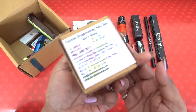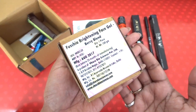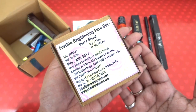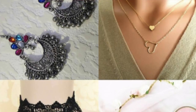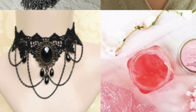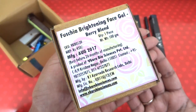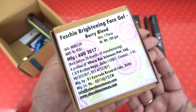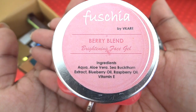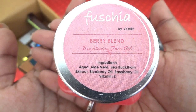Then we have something from Fuchsia — one of our well-known brands for subscription boxes. This is actually a product of choice; there are three more options which you can choose from, such as a double layer necklace, fun earrings, or a lace necklace. I chose the Fuchsia Brightening Face Gel Berry Blend, which is a full-size product costing 450 rupees. In the ingredients it has aqua, aloe vera, sea buckthorn extract, blueberry oil, raspberry oil, and Vitamin E.